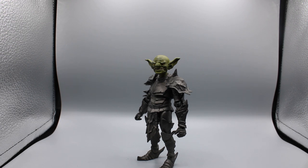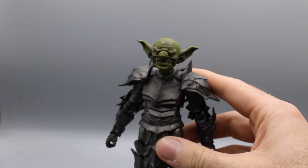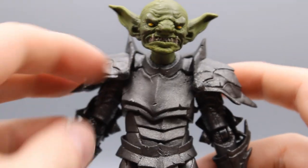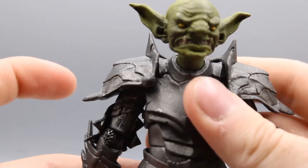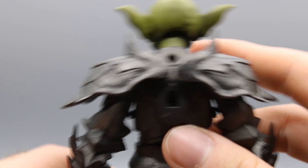Out of a possible 10 Morrises — my typical review rating system — I give the Goblin Legion figure 10 full Morrises. This is a fantastic figure. If you're able to get Mythic Legions at their retail price, I would say go ahead and do it. Otherwise, they're very expensive on the aftermarket.